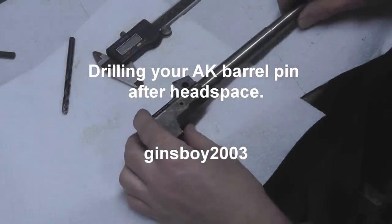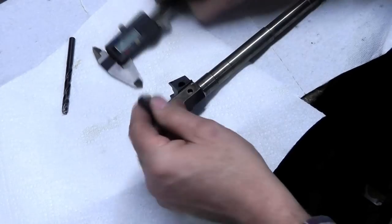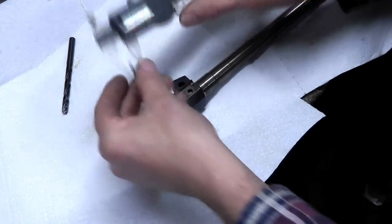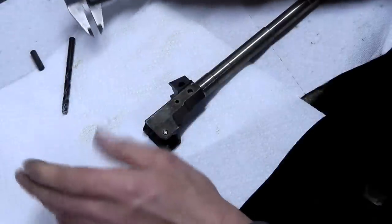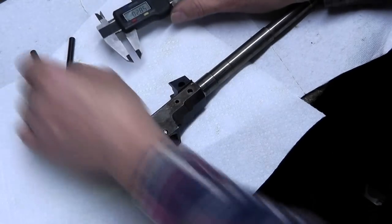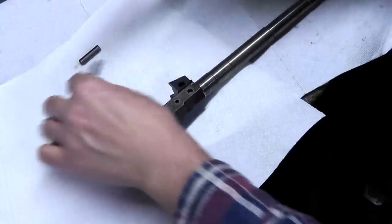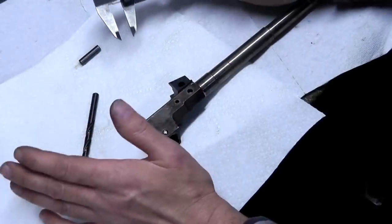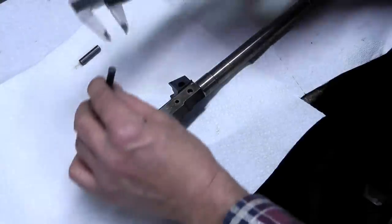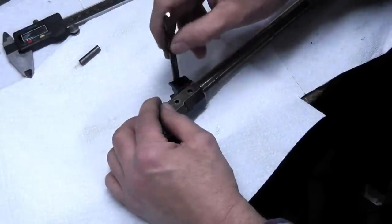Just about ready to start drilling. The original barrel pin measures 276 thousandths. Even if you're not sure how accurate your caliper is, if you use a micrometer to measure something like this - measure your physical barrel pin and then measure the shank of a drill bit using the same tool - you're not going to be screwing anything up. The barrel pin at 276, the drill bit shank here is 268. This is a letter I drill bit.